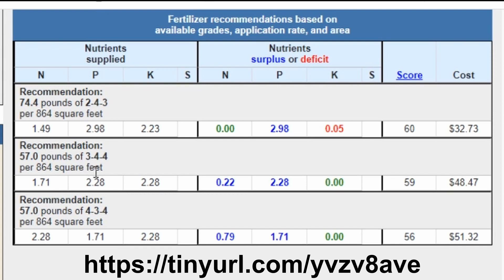For the 3-4-4 Garden Tone, we have plenty of nitrogen, and actually less excess phosphorus than we'd get from the Chicken Poo. We don't have any problem with our potassium, and the cost is about $48 for the entire area. For the 4-3-4 Holly Tone, we have a little bit more excess nitrogen, less phosphorus, and basically the same amount of potassium being added — no problem there either. The cost is about $3 extra. So it's kind of a toss-up between these two, and we ended up going with the Garden Tone.